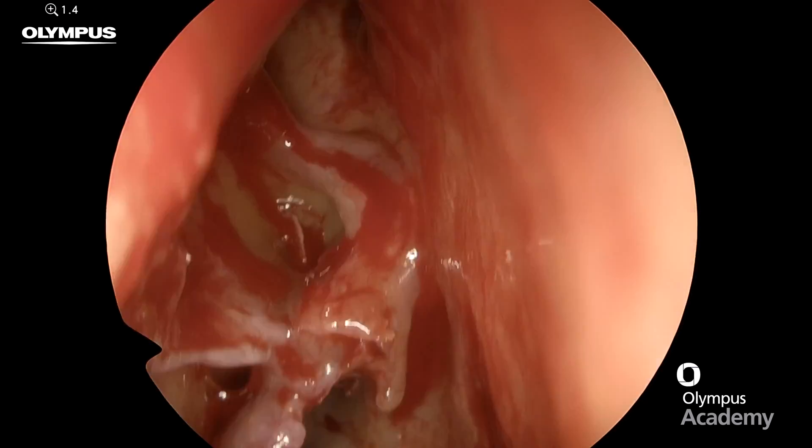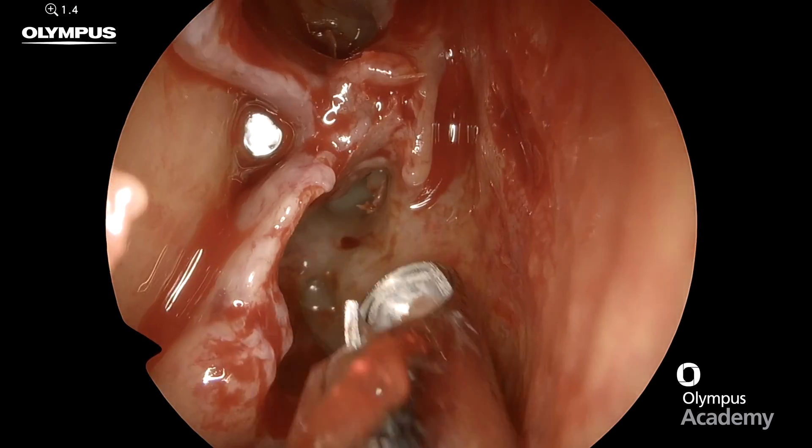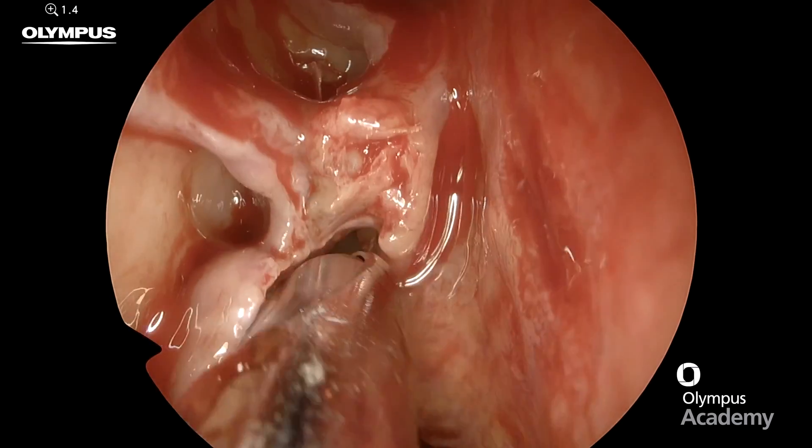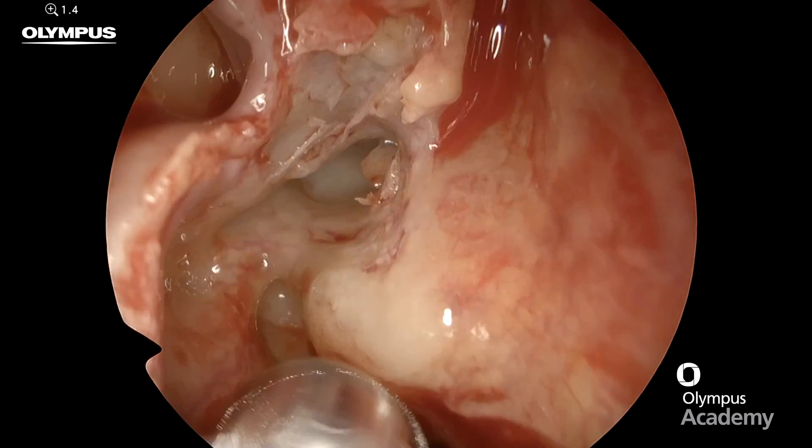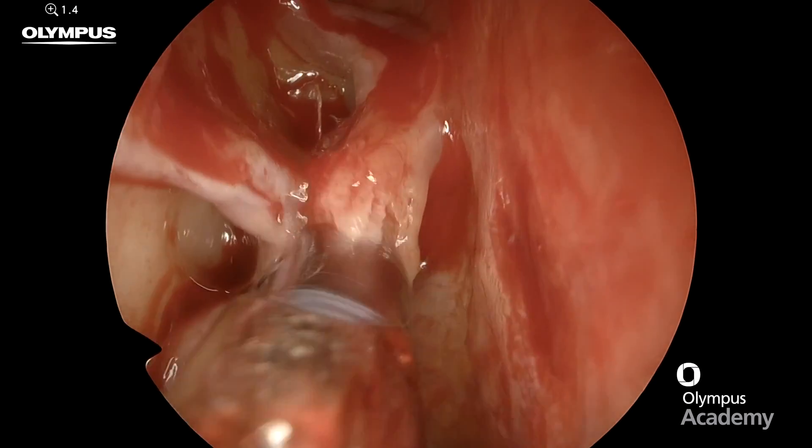It's important that you can see the tip of your microdebrider blade at all times to avoid damaging the lamina papyracea. These large fragments you can see there are just going right into the microdebrider.